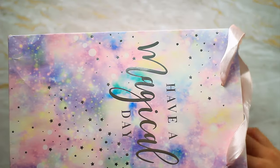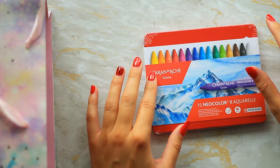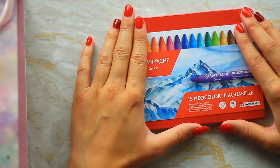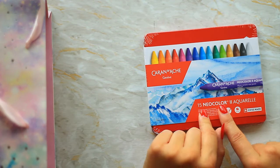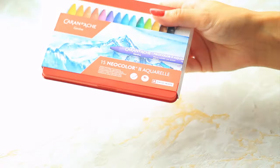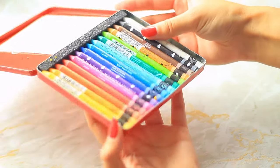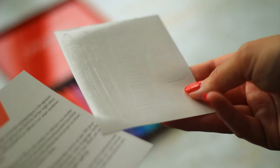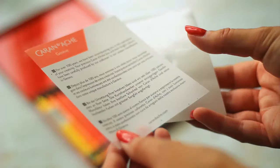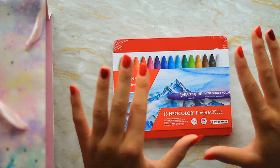The first thing I got were these Neo Colors — I have wanted them for so long. I ended up asking for the 15-set. I was looking at the 10-set but it was missing a blue, one of the key primaries. The 15-set looks pretty good; it has a yellow, a red, a blue — everything you'd need. I absolutely love this pink shade and I can't wait to try them out. I'm going to be swatching them in a separate video coming soon.